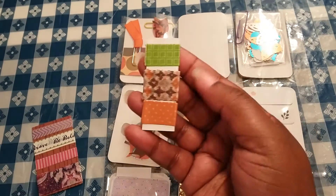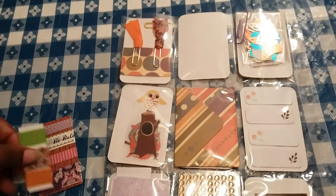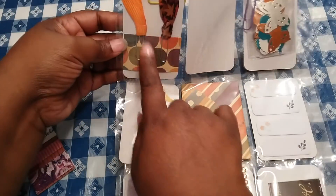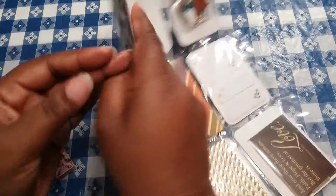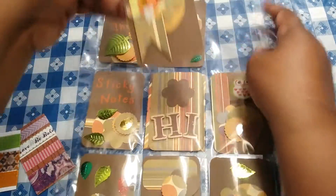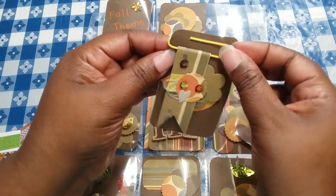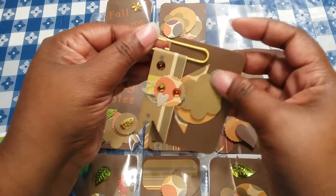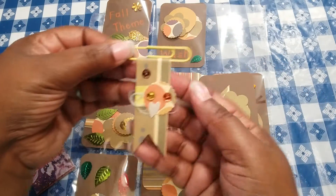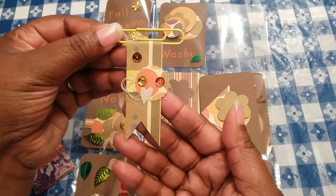And then I also just put a few of the different fall colors. For this one here, this is the paper clip — let me go back to the front real fast. So this paper clip, I created this as well. It just slides on. I saw this on a video so I was just trying to make that. I thought it turned out really cute.